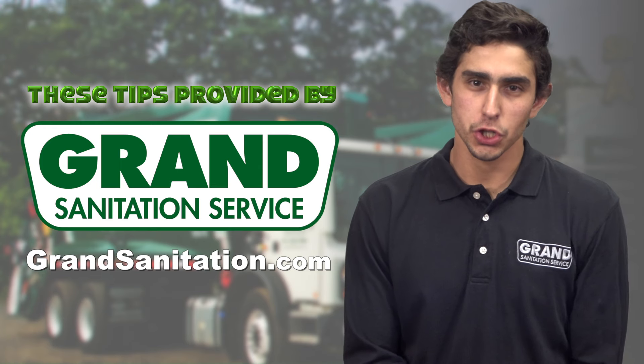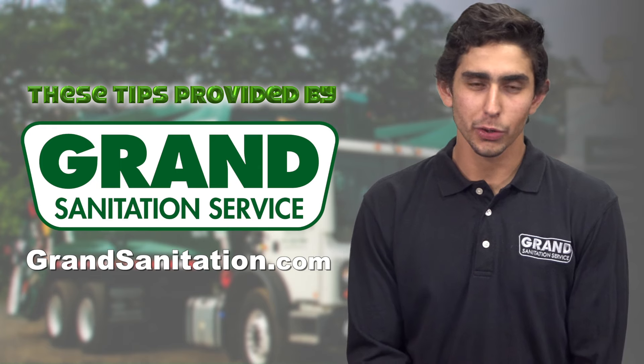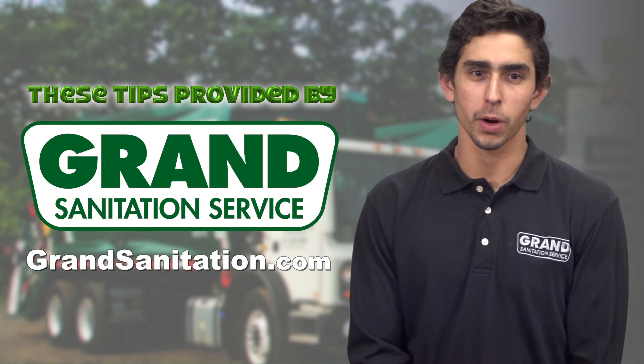For garbage collection or trash removal, there's only one name you need to know. Grand Sanitation Service. Get more with Grand.